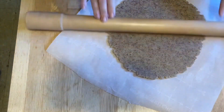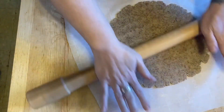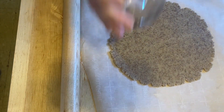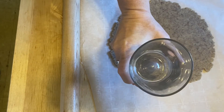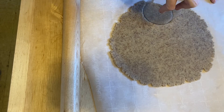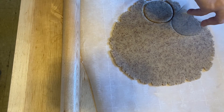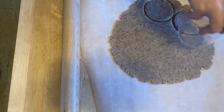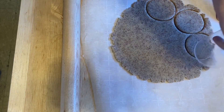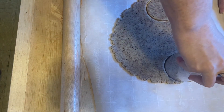Once you get this rolled out into a roughly 13-inch circle — it's more like an oblong, but that's roughly 13 inches — you're going to take your two and a half inch circle cutter and start cutting circles out of your dough. Once you get all the circles cut, take up the scraps, roll it out again, lather rinse repeat until you've got about 24 discs, and then we'll show you what to do with them.